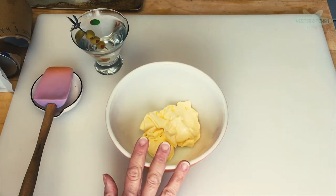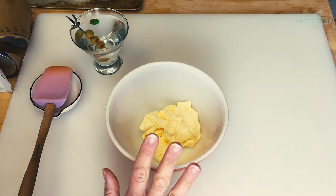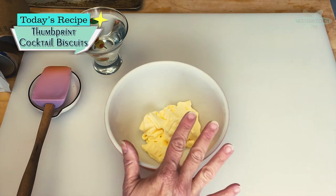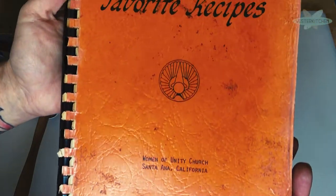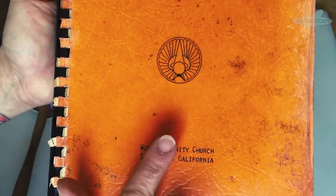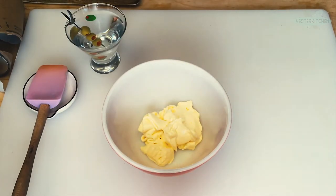Hey everyone, I'm Jill and this is Yester Kitchen. I've got another quickie for you. So today — thumbprint cocktail biscuits. So supremely 70s, as a matter of fact. It came from one of our favorite cookbooks — Our Favorite Recipes from 1977. Remember this one? This is where we got our fabulous onion rice from. And today will not disappoint either.